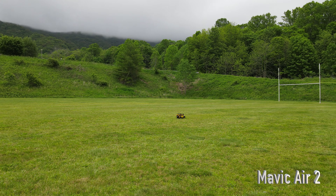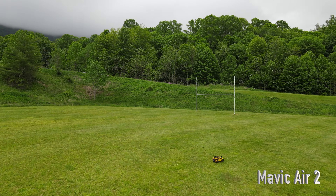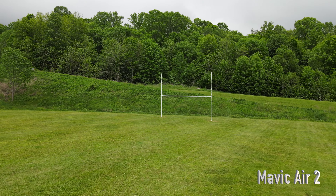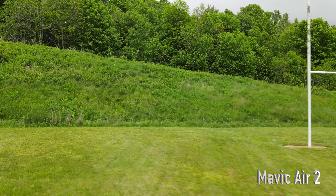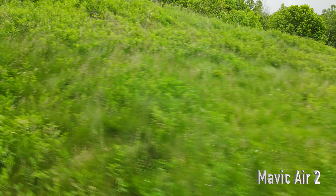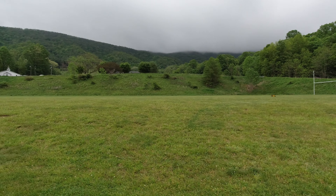We're going to try something kind of different here today. Running the Osmo Action, got the Traxxas TRX4 Defender as our chase subject, and also got the Mavic Air 2 to try and see what this ActiveTrack can do here in a wide open space. Got a field here, got a local school, thought we'd try to see what this ActiveTrack can do against this Defender.